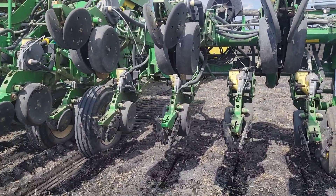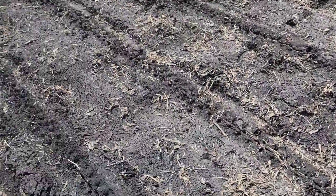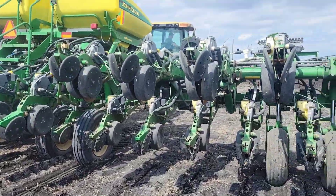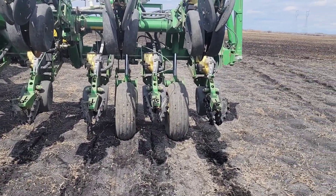I was really excited to try these furrow cruisers but I'm not sure I really like what they're doing. We made a couple of adjustments and we're going to go again.